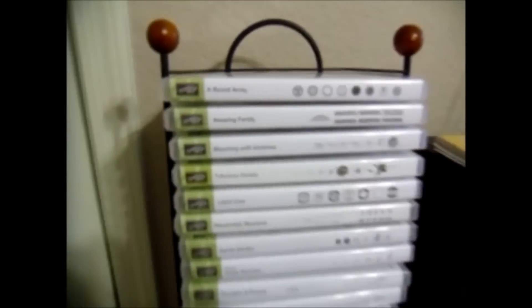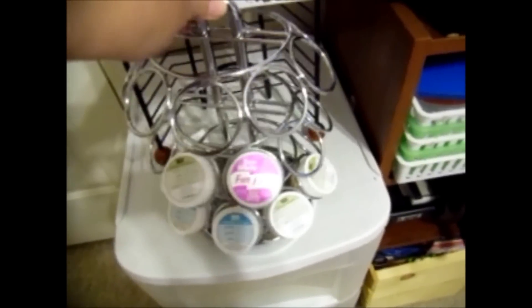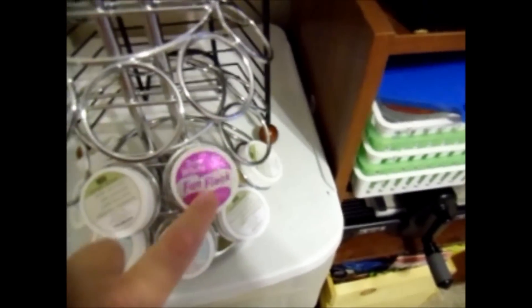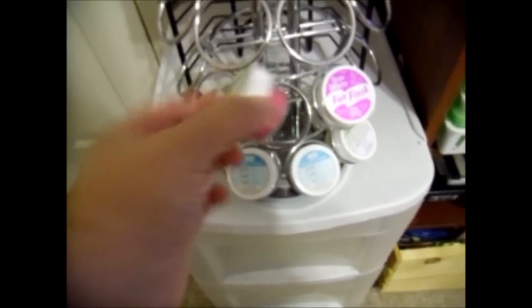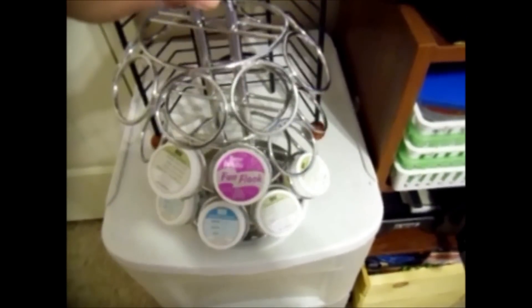Over here is a CD case that I found at a garage sale — it's got all my stamps in there. Down here I've got my Keurig, which holds — remember Flock? I still have Flock. And then my embossing powders. They just fit perfectly. If I did have more, you just spin them around and find whatever color you want. This little guy down here I found at a garage sale but haven't really put anything in it yet.